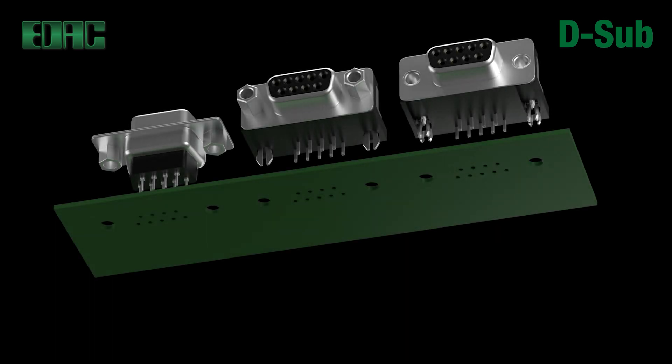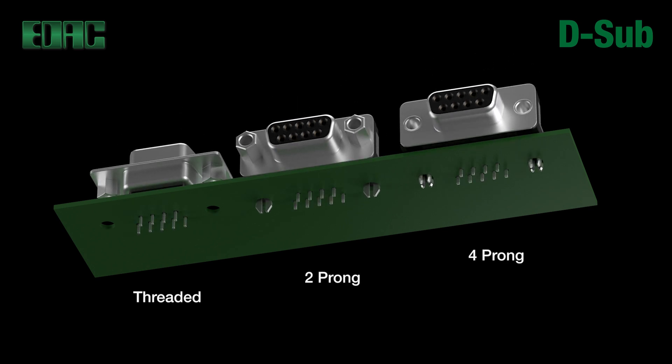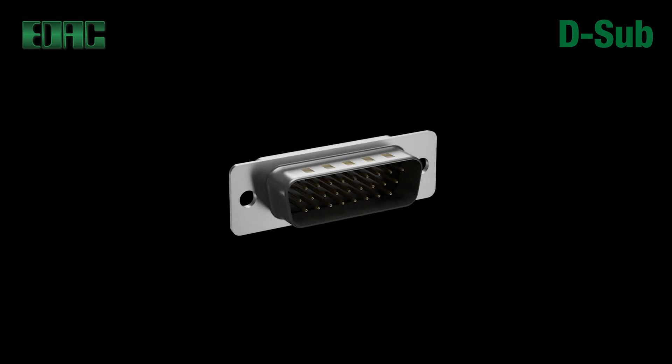Board mounting features include threaded hole or two or four-prong board locks for extreme retention to PCB. The D-shaped connector mating outline provides a built-in polarization feature so the connectors will only mate one way.